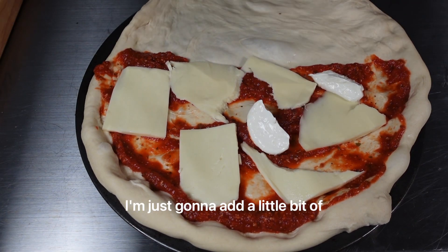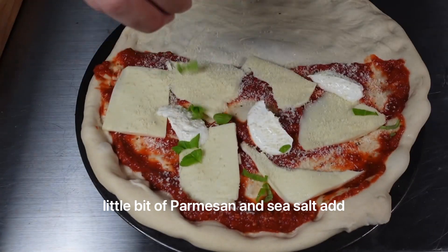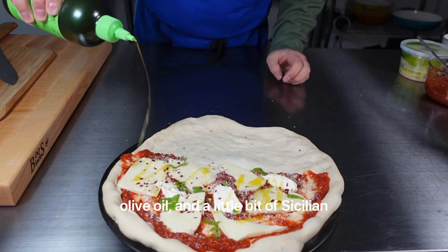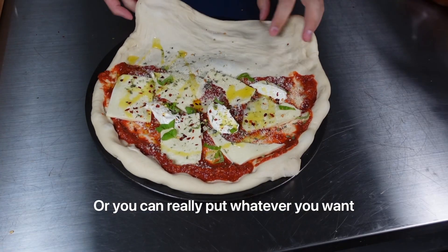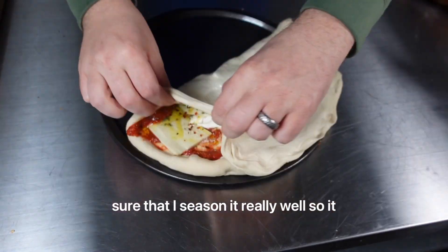I'm just going to add a little bit of mascarpone that I whipped up with a little bit of Parmesan and sea salt. We'll add some Parmesan, basil, chili flakes, some olive oil, and a little bit of Sicilian oregano. You can really put whatever you want inside the calzone, but I like to make sure that I season it really well so it tastes great.